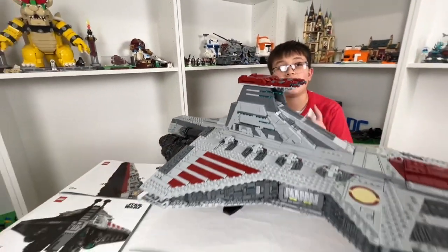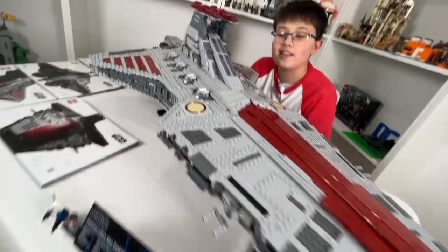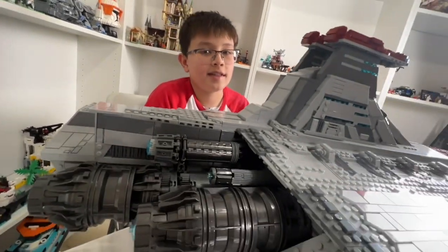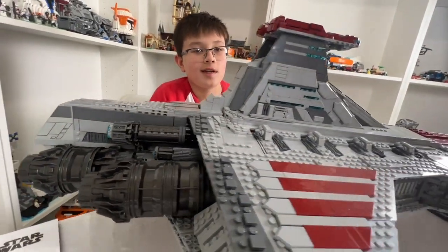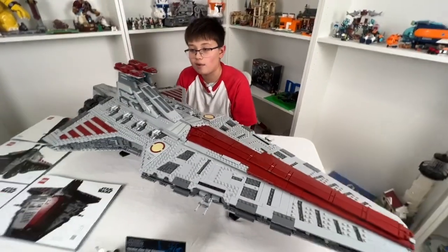That is the LEGO Ultimate Collector Series Venator! I hope you guys enjoyed this video — definitely like, comment, share, and subscribe. I cannot wait to see what other UCS Star Wars sets LEGO releases!